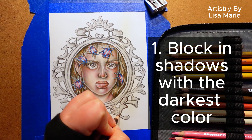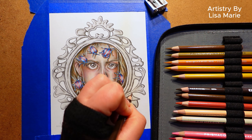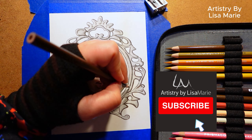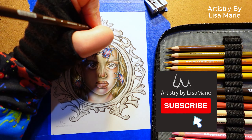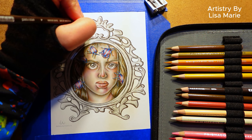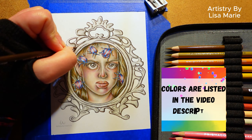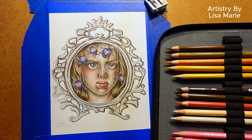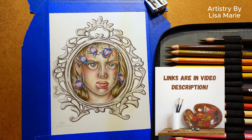Step one: block in shadows with the darkest colors in the color palette. This will help you map out the lighting and give the image a sense of volume. You don't have to press hard — that would just fill in the tooth or texture of the paper. I'll list the exact colors I'm using in the video description for reference. Today I'm using Prismacolor pencils, and I'll list all the art supplies in the video description as well.